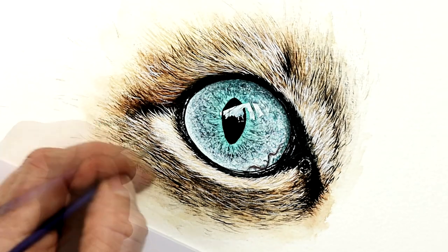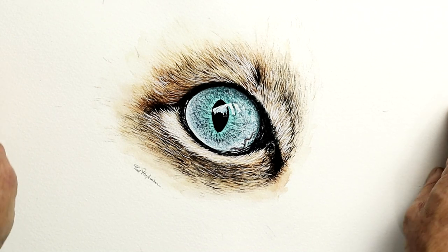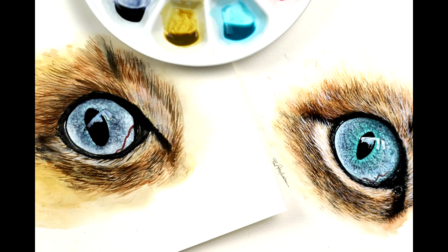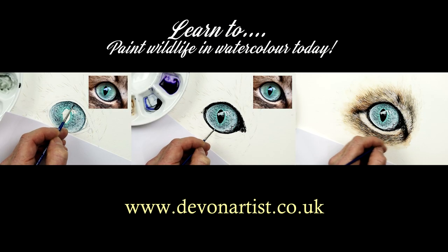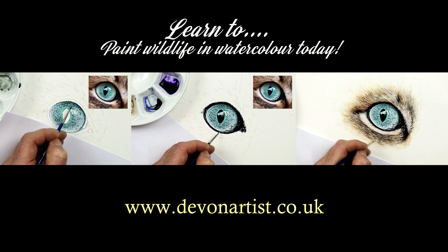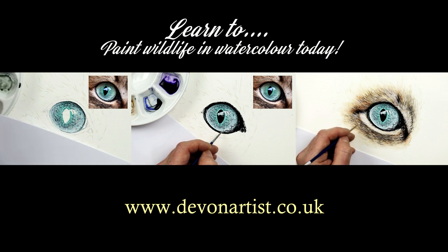Hello and welcome again to my watercolor channel. Today I'm going to take you through lots of do's and don'ts for painting a cat's eye in watercolor. I'll show you all the tips and tricks which I use along the way, revealing many of my techniques. If you fancy trying this painting all the way from start to end in real time video, it will soon be available on my online school — you'll find the link in the description below.